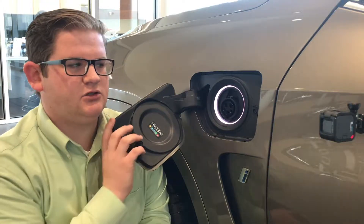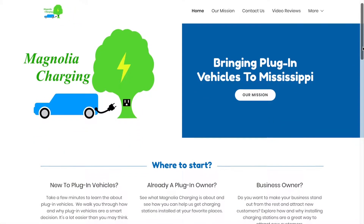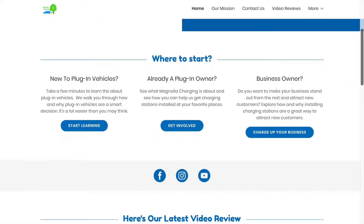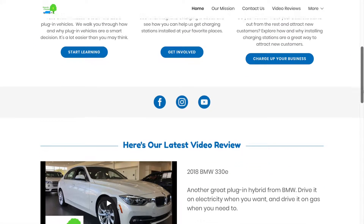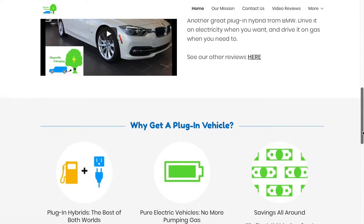That's how simple it is to charge your electric vehicle. Be sure to check out magnoliacharging.com if you want to learn more about electric vehicles. The website simplifies and outlines the major aspects of what an electric vehicle is and the many benefits they offer.